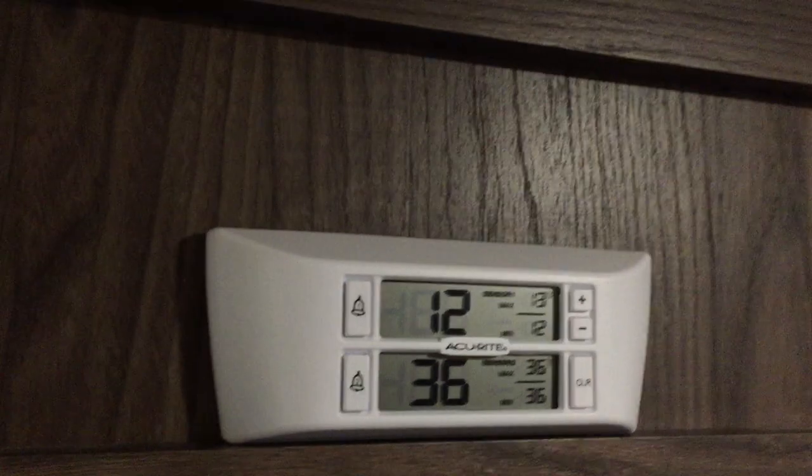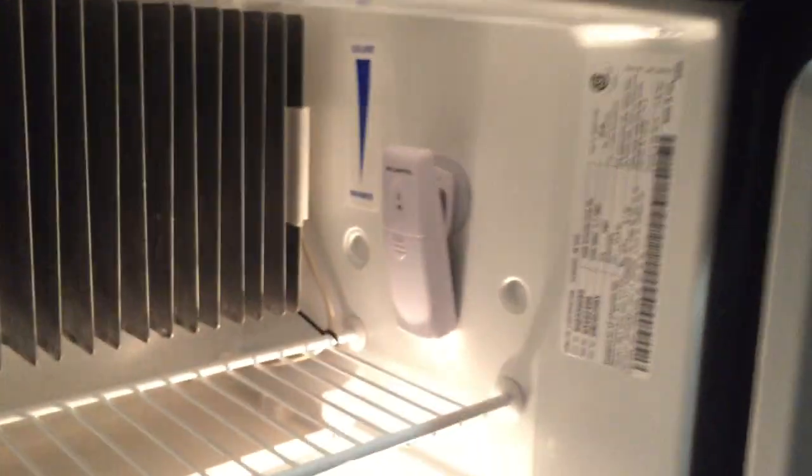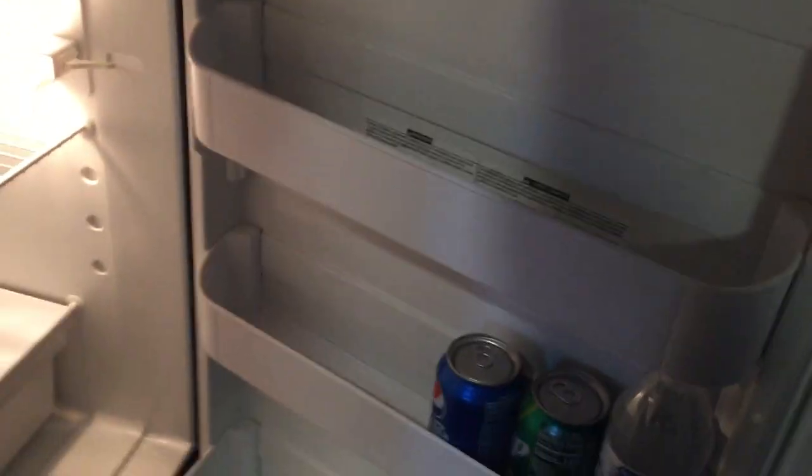Let me open this up and show you inside. The sensor is just suction cupped in here, and this indicator means you have battery power. I have it mounted up here inside the refrigerator — I could probably mount it lower since this spot is right next to the coils, but I'm not too worried about it. In the door shelves, just put condiments or sodas rather than meats.